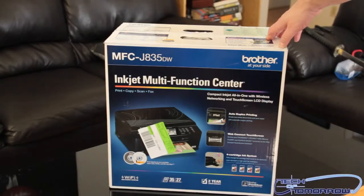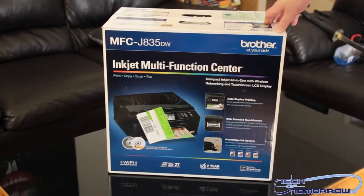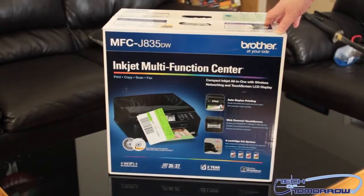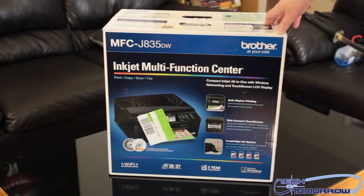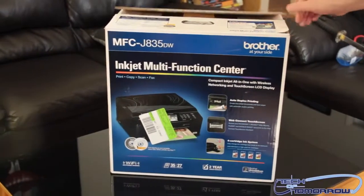I got this thing because it was on sale for 99 bucks at Best Buy, so I figured I'd just go buy it and use it for the house. It has WiFi, pretty quick printing, a scanner, a little window that pops up — all kinds of cool stuff. So let's go ahead and see what comes inside the box.